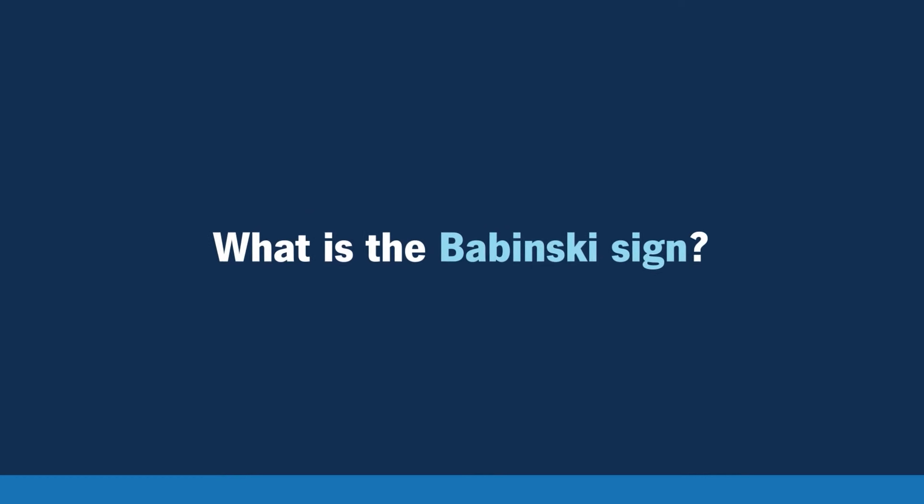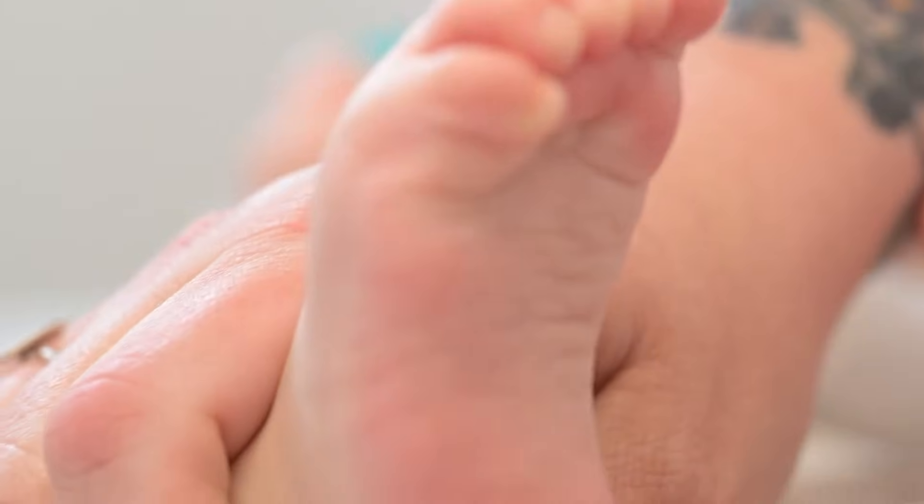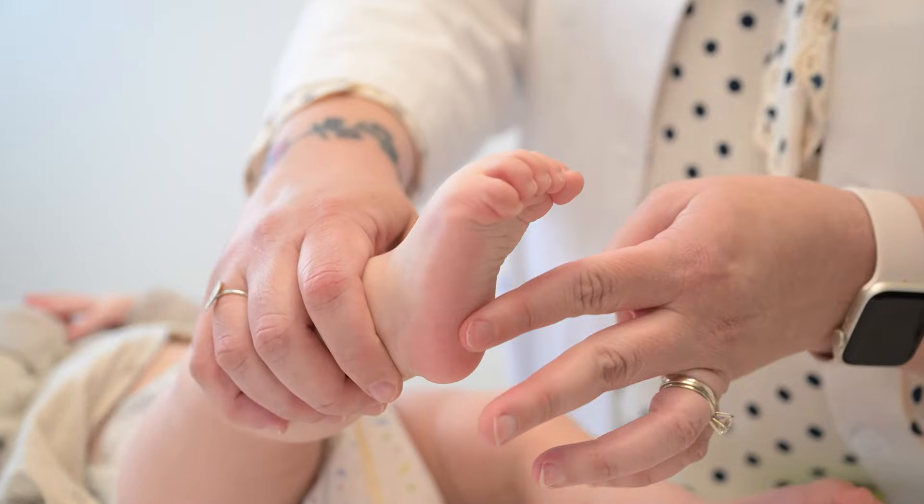What is the Babinski sign? The Babinski sign is another one of your primitive newborn reflexes. What that looks like is if you stroke the bottom of the foot, the big toe points upwards and all the toes splay out, indicating that their nervous system is working well.